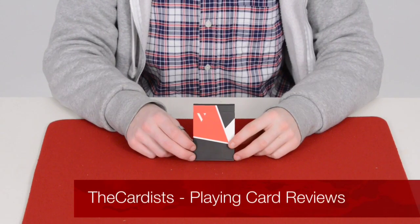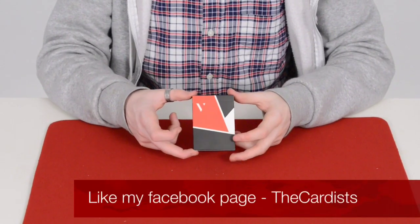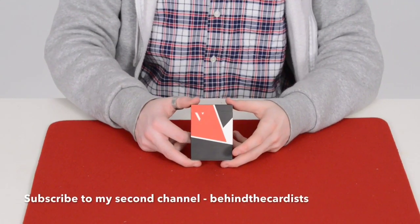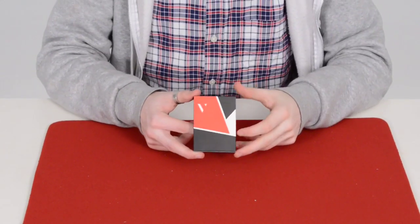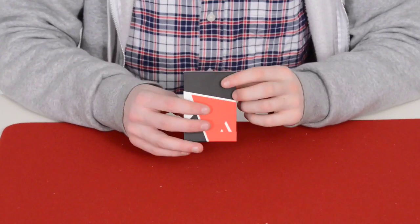Hey guys, it's the Card Honest, and welcome back. Today we're going to be reviewing the Virtuoso deck. I got this from a very good friend of mine called Card Freak 1707 — check him out, link in the description and on screen as well. This is a really nice deck of cards brought out by the Virtuoso company.